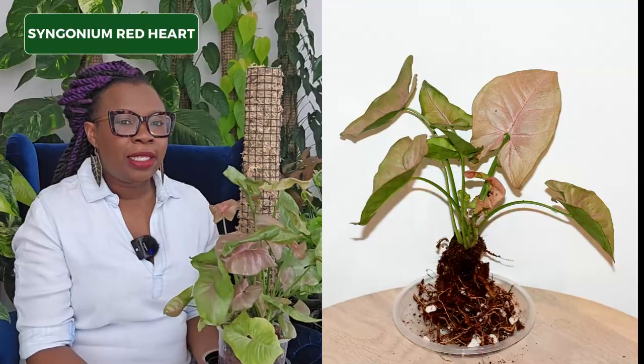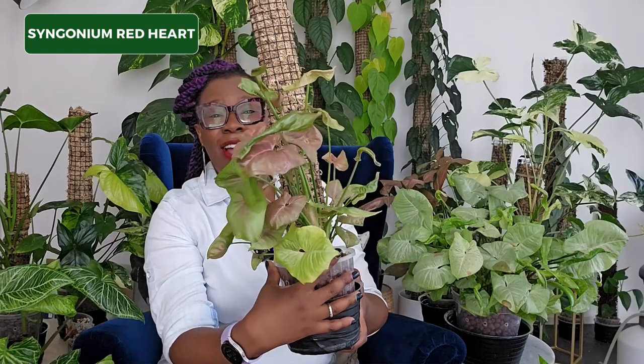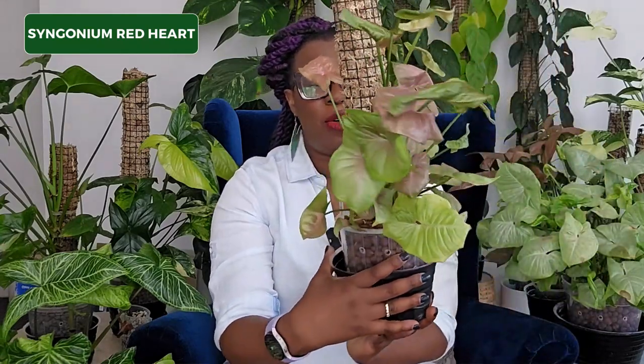A year ago this plant looked like this — it was pretty small and still living in a 10 centimeter pot in LECA. Look at her now. She is now living in a 14 centimeter pot and has certainly sized up, living on a moss pole. I'm actually not quite sure why they call this Syngonium a Red Heart — it does have a few tinges of red, but in my mind it's probably more pink than red. This plant is not doing the best to be honest, with little curly leaves that haven't yet opened up completely.